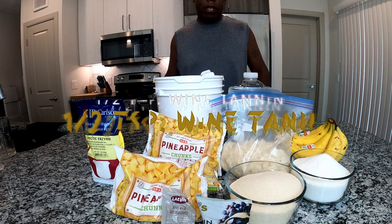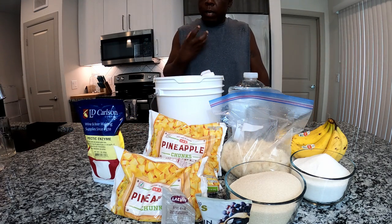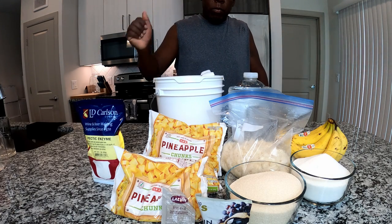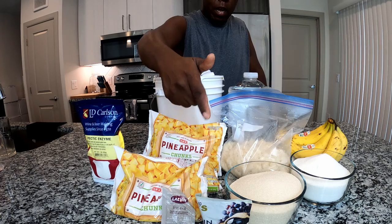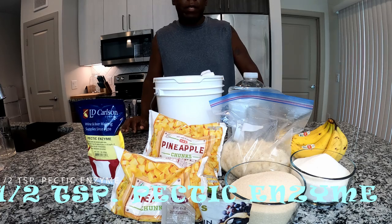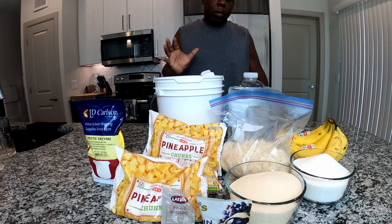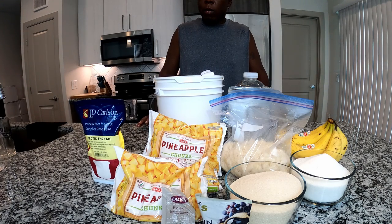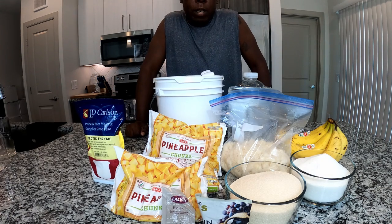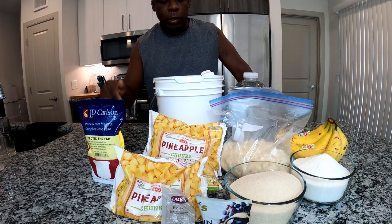Our tannin is for the mouthfeel — to give you that nice mouthfeel so you don't feel like you're drinking water. We're using half a teaspoon of that. We're also using half a teaspoon of pectic enzyme to help clear this out, since we're going to have some stuff that will make this pretty cloudy. Hopefully the pectic enzyme will do what it needs to do.